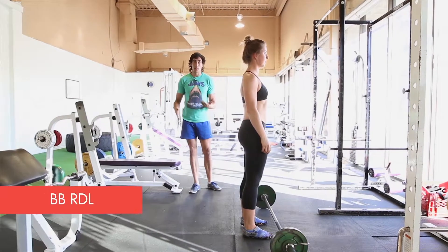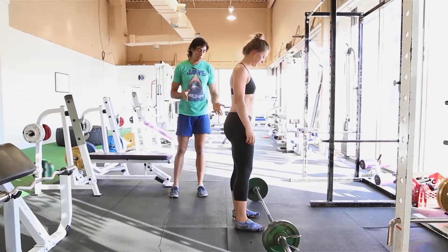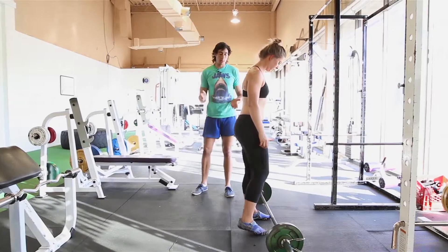This is the barbell Romanian deadlift. For the barbell Romanian deadlift, we're gonna start on the ground. You're gonna do a normal deadlift to pick it up.